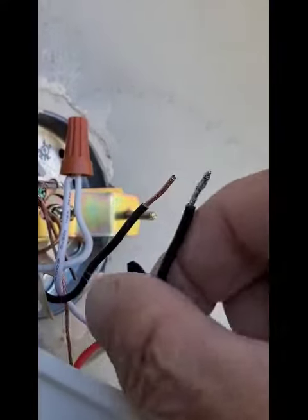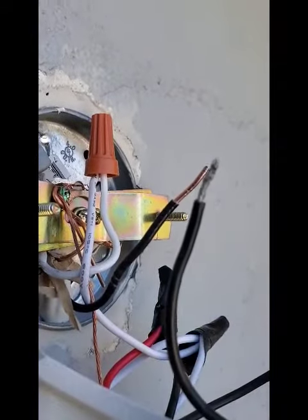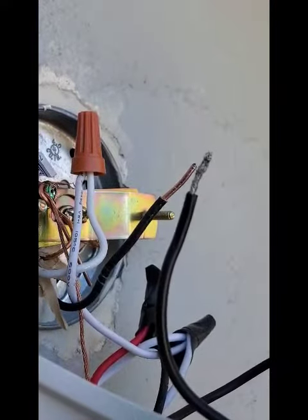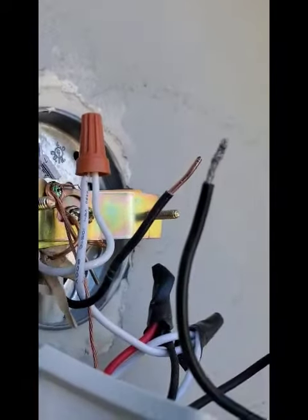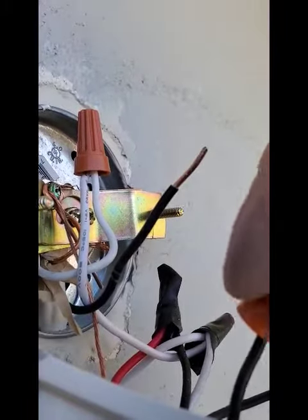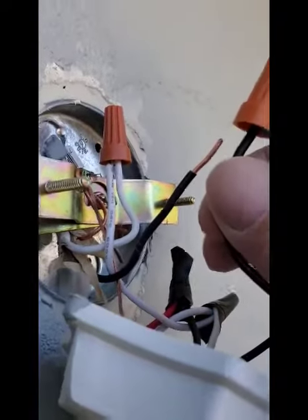If you've ever had to mix a hard wire with a stranded wire and try to get the electrical connection to be solid, here's the way to go about it. Take your stranded wire first, twist it tight, then insert it first into the cap. Get it all the way in so that it's in place.